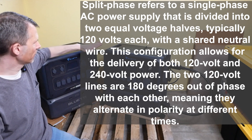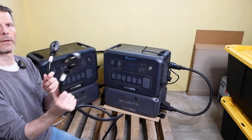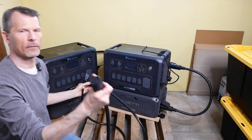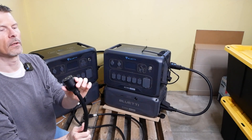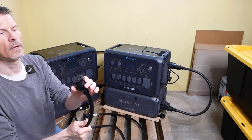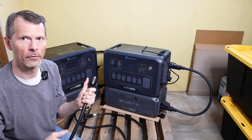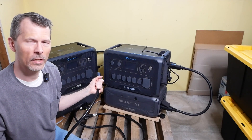Split phase is when you combine the output of two of these — 120 volts and 120 volts — into these two cables here. It's like a Y adapter. They hook into the 30 amp here and a 30 amp here on each unit. The output is split phase 240 volts combined, and it syncs up and gets their phases aligned. This is basically an L14-30R 250-volt max cable output — a twist lock for your transfer switch, like a generator cable type. We're going to put this into my transfer switch and see how much I can run from my house today.